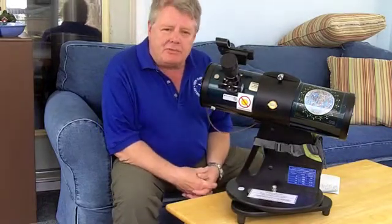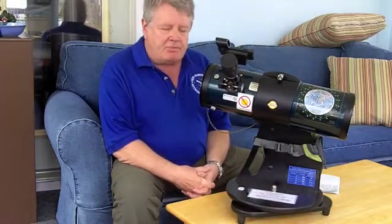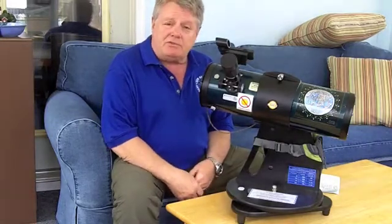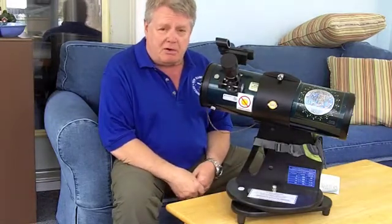Hello. This video is part of the New Hampshire Astronomical Society's Library Telescope Program. This is a program in which we've placed astronomical telescopes into public libraries to be borrowed the same way as you would borrow a book.